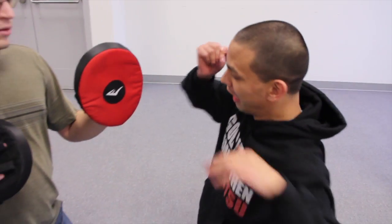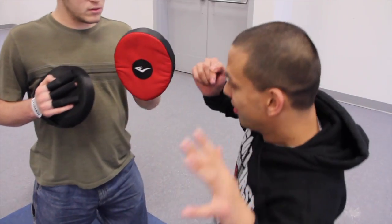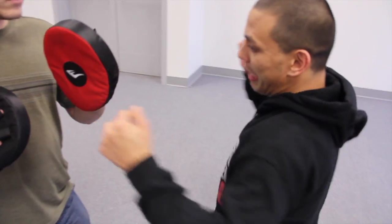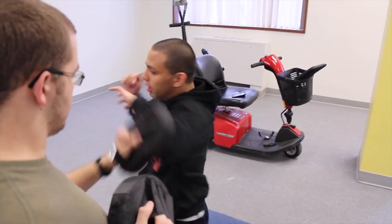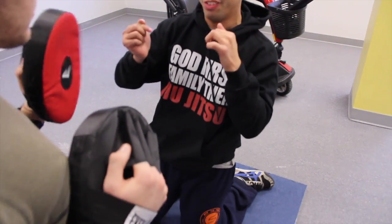So I just turn this way. If I miss, here's my shot — elbow, twist. That's all you've got to do. You don't have to worry about bringing this back for a hook punch, just twist with your elbow. And that's your elbow.